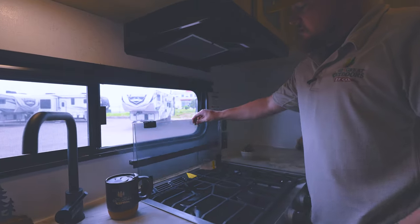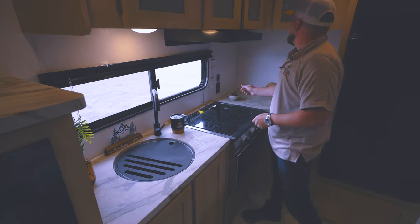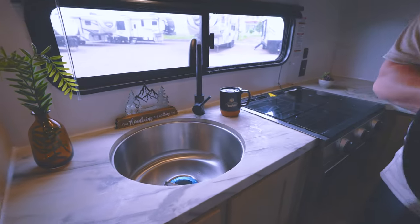Nice and easy to use, and they actually even provide you with the little knife slots too so you can put your knives right in there. Plenty of cabinets up here and a big stainless steel sink — everybody loves that.